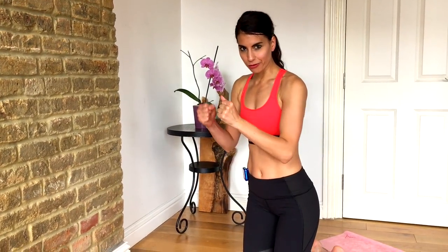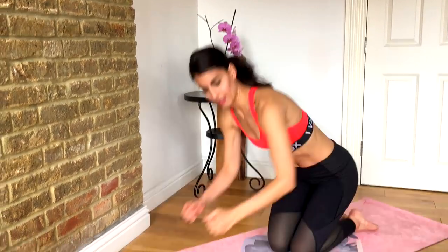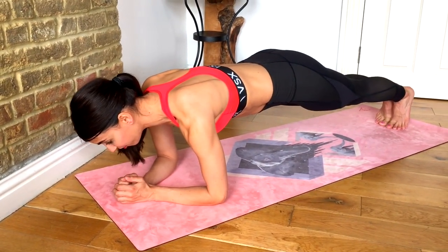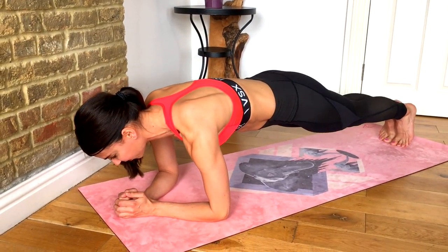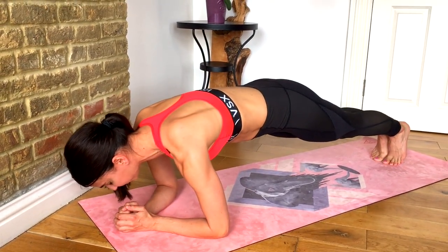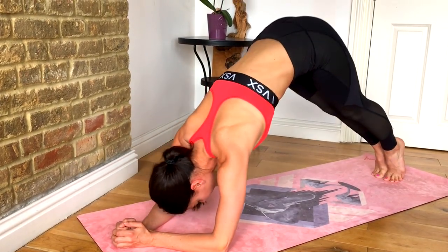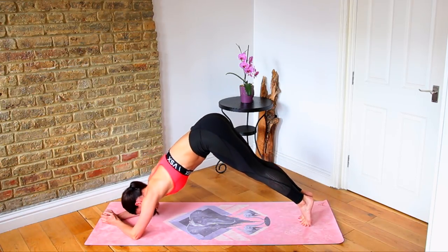We're starting in a plank position on your forearms and we're going plank to pike. Find your flat plank and then if you're feeling good, lift your hips up and then back down. Hips up and down. When you pike your hips up, also draw your belly button in towards your back, right into your spine.